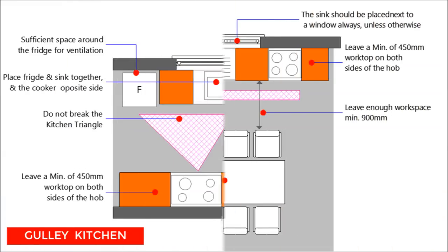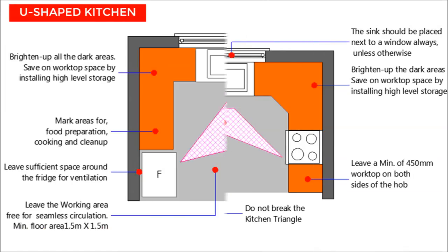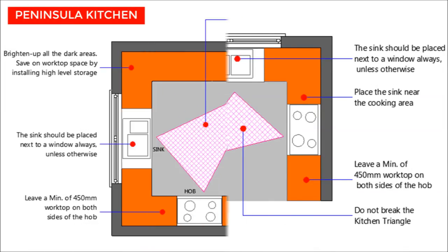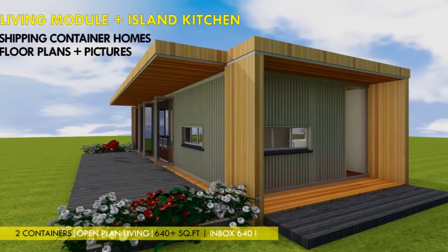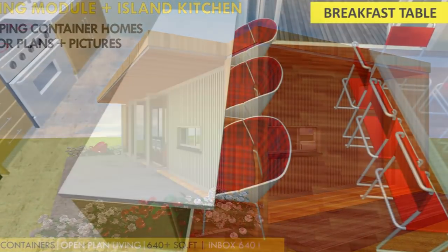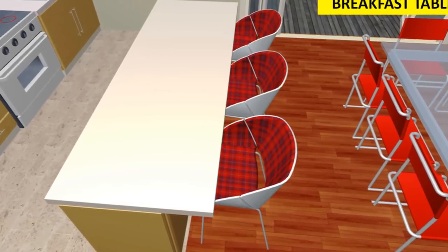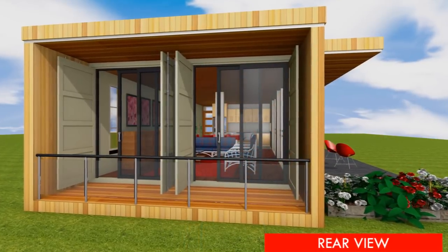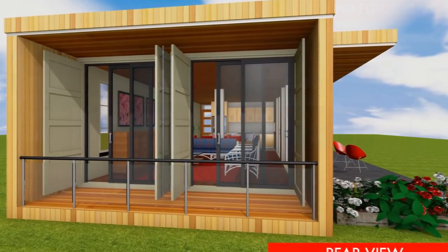We will be covering more shipping container living module combinations with different kitchen configurations, including a Pullman kitchen, a galley kitchen, an L-shaped kitchen, a U-shaped kitchen, and a peninsular kitchen. Stay tuned to catch up with these amazing kitchen design combinations in our coming videos.